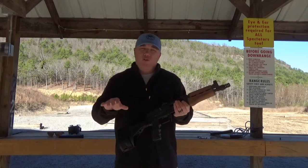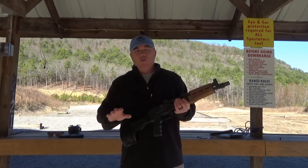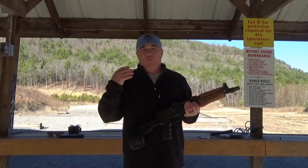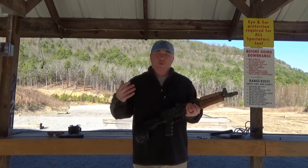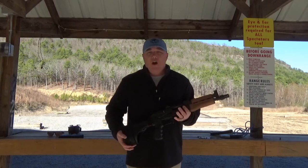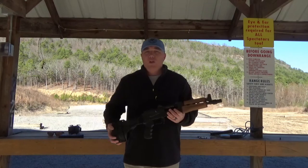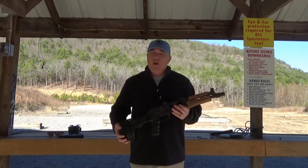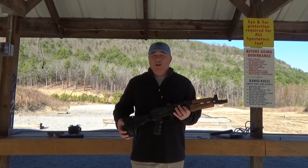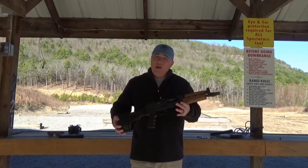This month for the Ghost Tactical Drill of the Month, I did a dot torture test for your pistol. The dot torture test has been around for a long time, but it's an awesome drill that's going to help you with every aspect of shooting your pistol. I've had a lot of comments, emails, and questions on whether there's a dot torture test for a rifle — your AR or AK platform. I've looked all over and haven't found one that was actually legitimate, so I kind of created one.